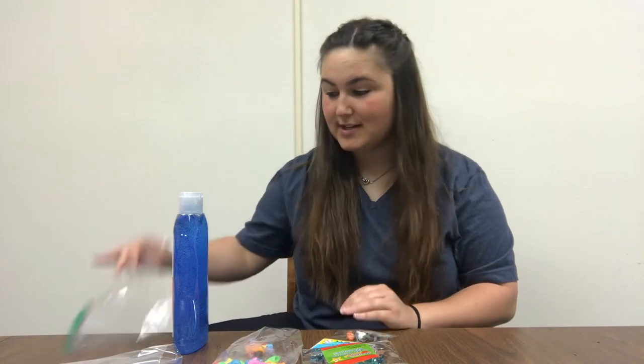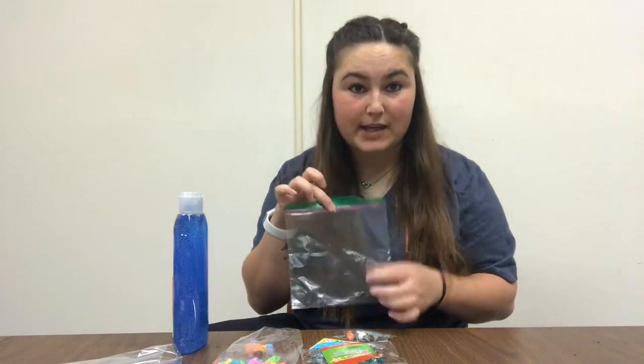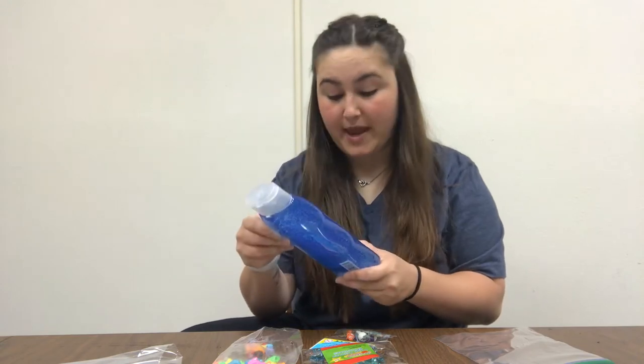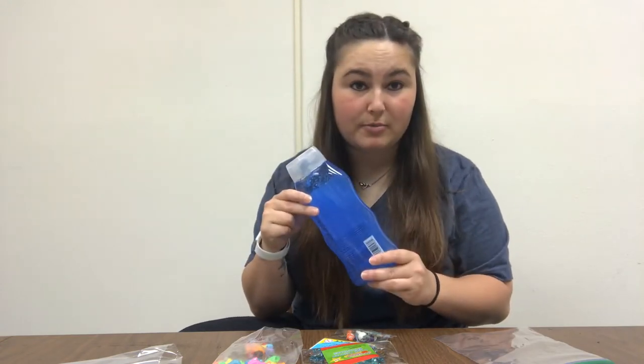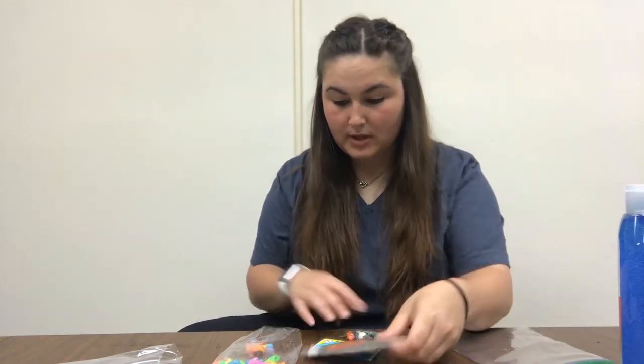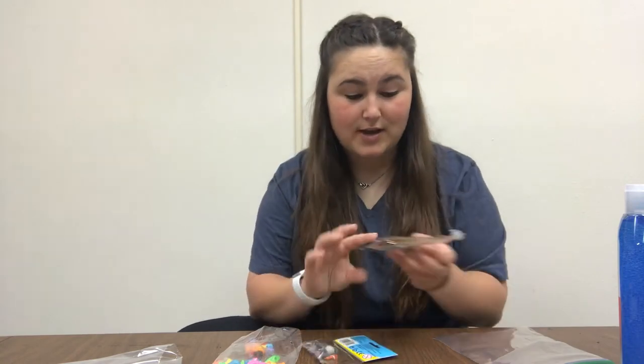Hi everyone, today we're going to be making sensory bags. What you're going to need is a ziplock baggie, blue hair gel — I prefer the bottle because you can squeeze it out. If you get a little cup you're going to have to dig it out with a spoon — and some things to go in your sensory bag.